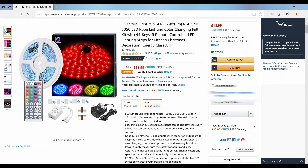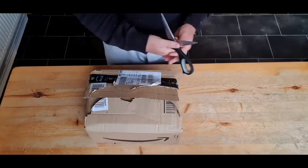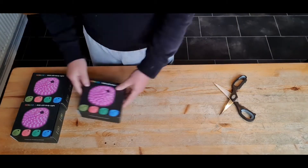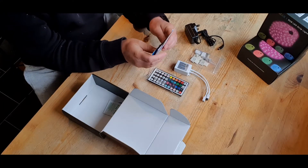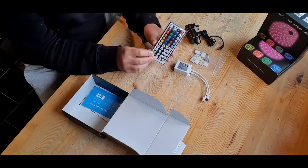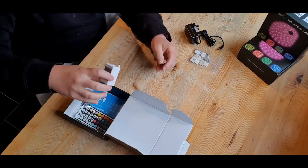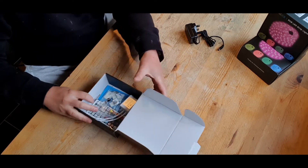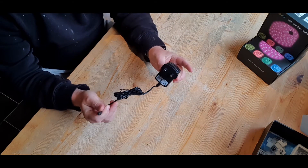I ordered these from Amazon — they work out about 18 pounds each. We've got the LED light Minger strip, five meters. We've also got a Wi-Fi smart RGB LED controller. I'm personally going to need three of these, as I've got three cupboards to do. Let's have a quick look at what's in the box. We have the instructions, the remote control, the infrared controller, and adhesive strips — none of which we need today. All we're going to need from the box is the LED strip and the power adapter.